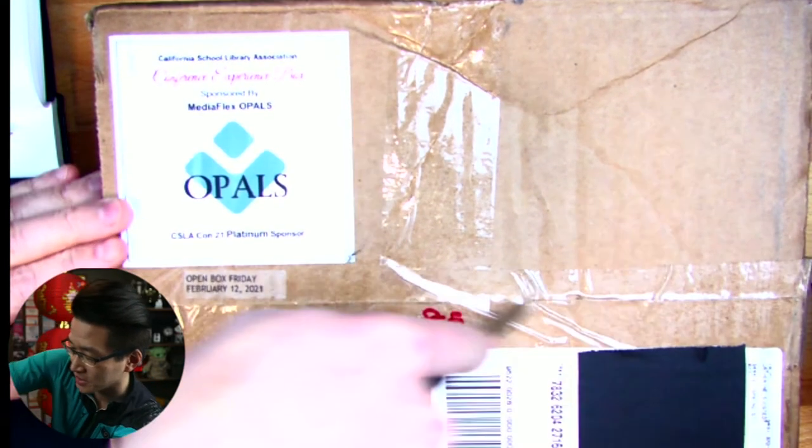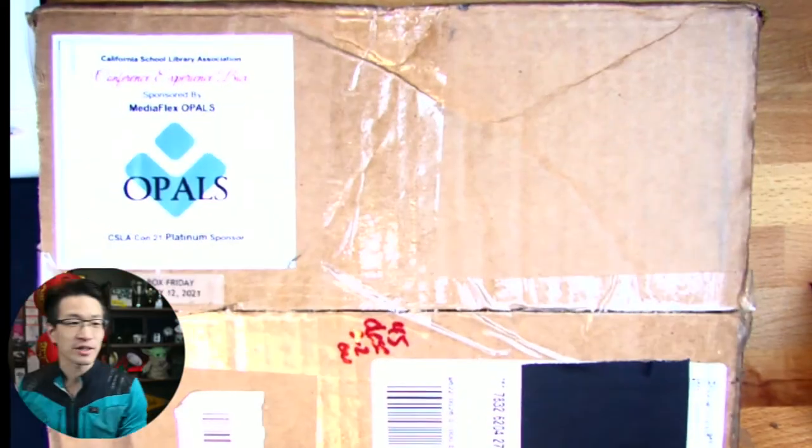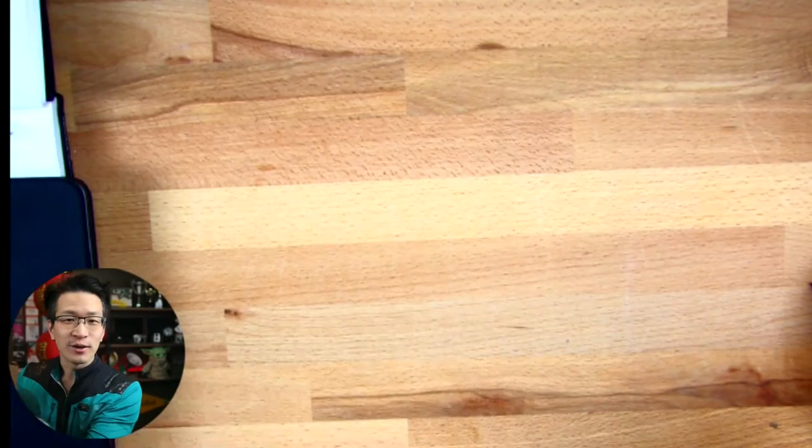I'm going to open up the box. I have no idea actually what's inside. It's kind of heavy, actually. If you look at this box, there is some weight to it. What do we have inside?